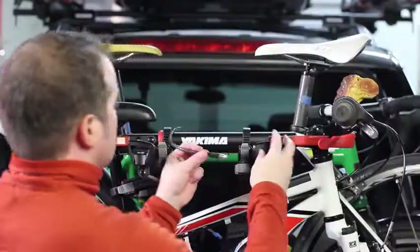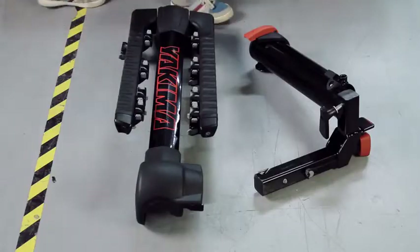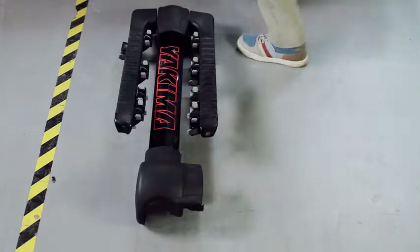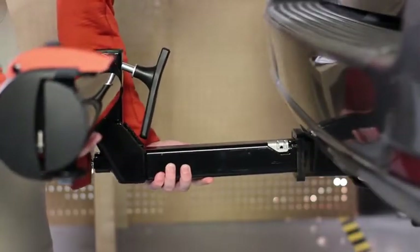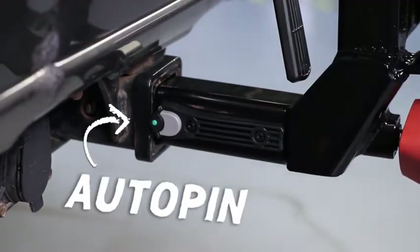It carries up to four bikes and fits two-inch hitch receivers only. Out of the box, it's two simple pieces that install very easily. First, install the hitch piece. No need to line up holes — just insert and wait to hear the new auto-pin click, and you're on to step two.